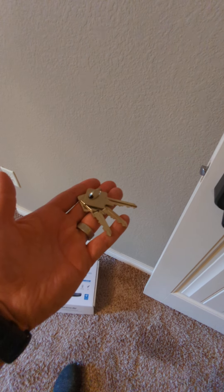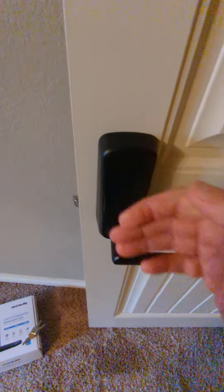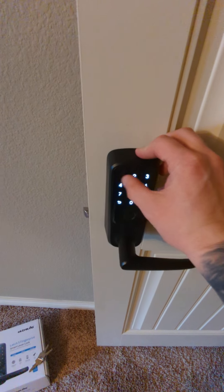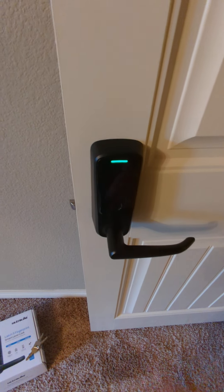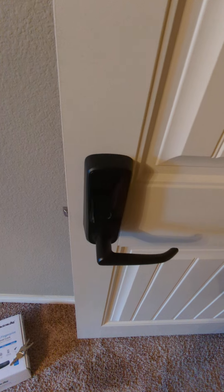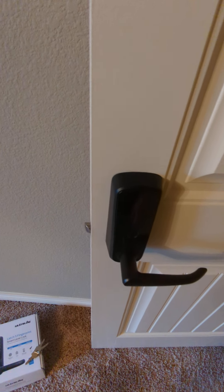Comes with spare keys in case you lock yourself out or the battery dies on you. Here's the lock — doesn't work unless you put a code in. It's very responsive, works pretty well. Fingerprint unlocks it, five seconds later it locks itself again. Doesn't allow you to engage the handle.